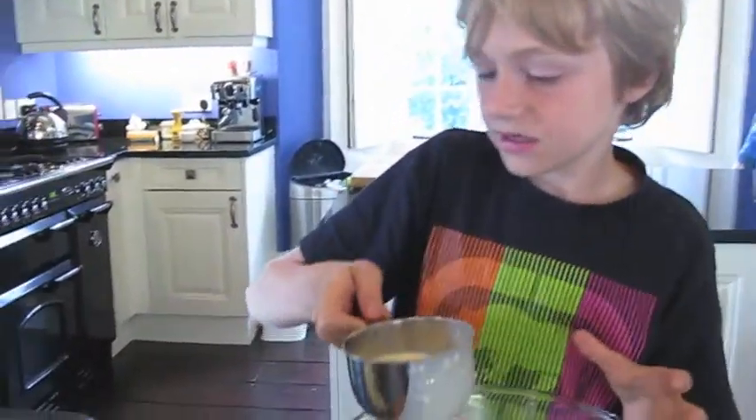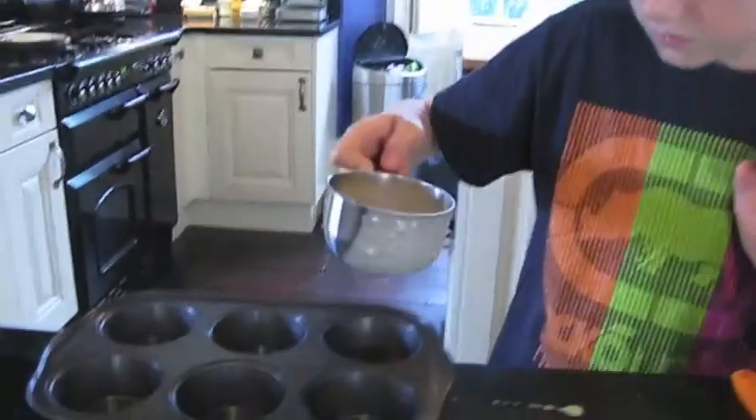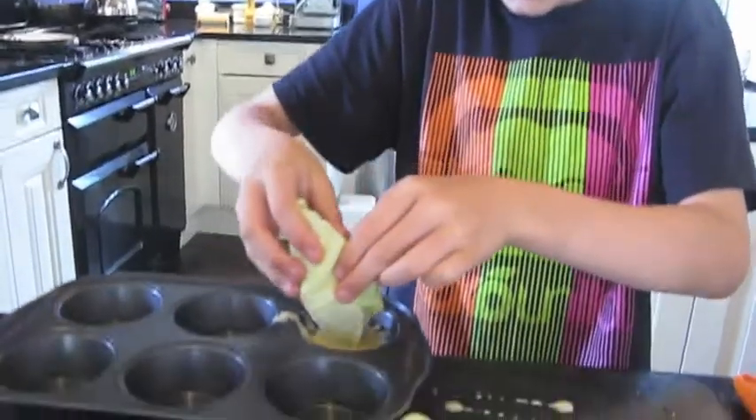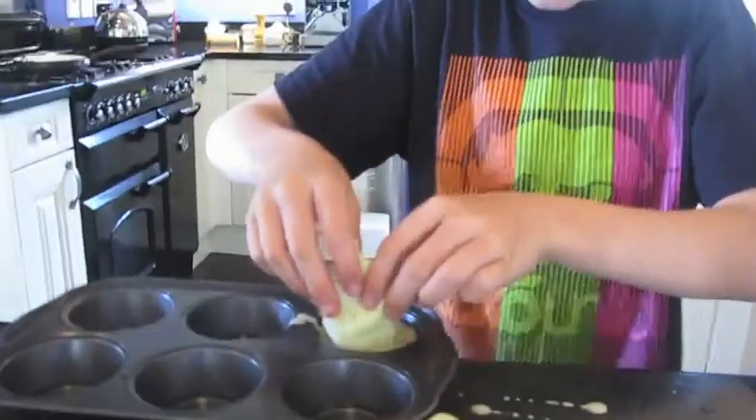Take some of the batter, pour it into one of these, just a bit. The moon toads in the oven have a total of 25 minutes and they've come out like this.